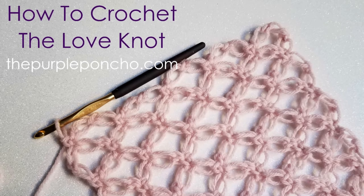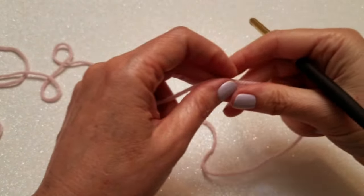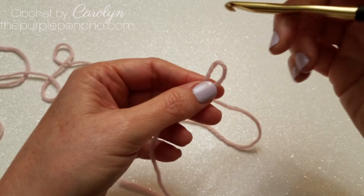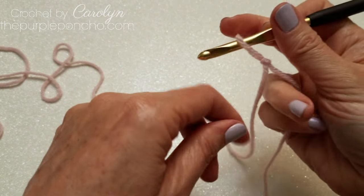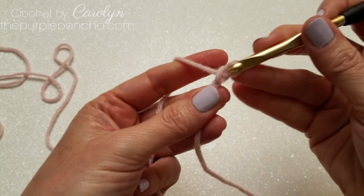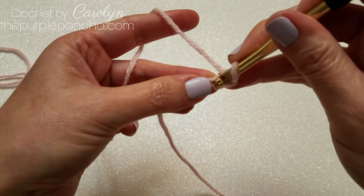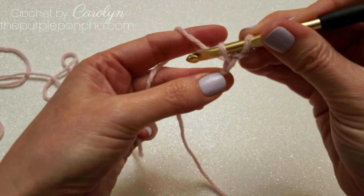Carolyn from the Purple Poncho. Today I will be demonstrating how to make the love knot. To begin, make a slipknot and place the loop on your hook. Chain two. Place a single crochet in the second chain from your hook.